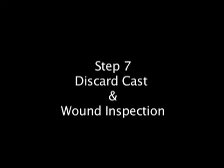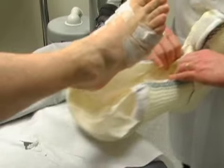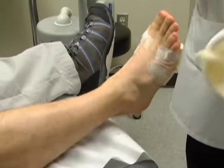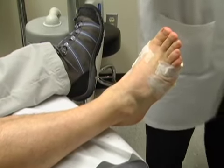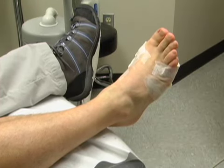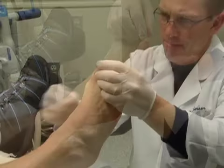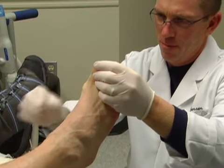Step 7: discard cast and wound inspection. Remove the foot and leg by grasping the cast edges, spreading and pulling the cast off similar to removing a boot. Use caution as the cast edges can be sharp and make sure you do not impinge the toes. Finally, remove the wound dressing, discard the cast, and examine the foot.